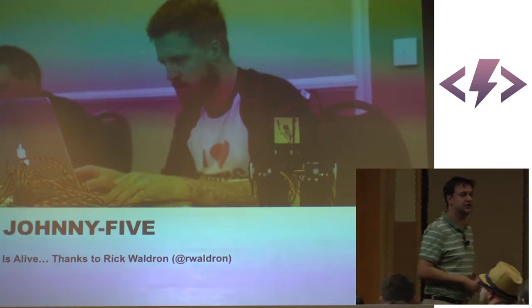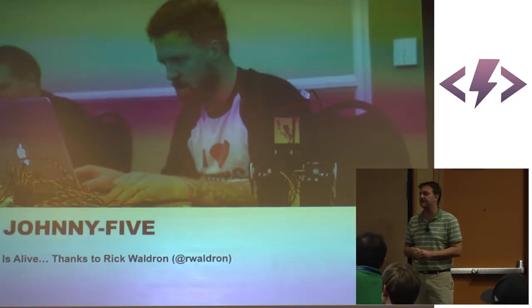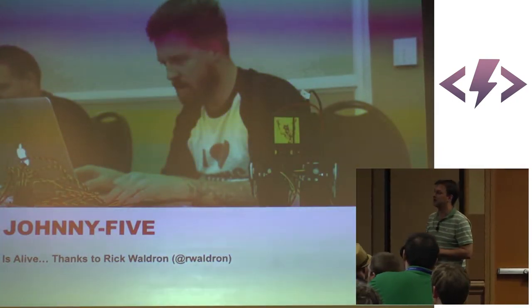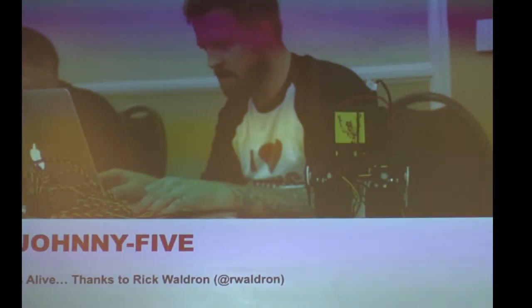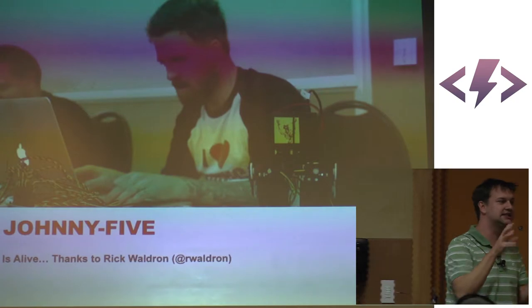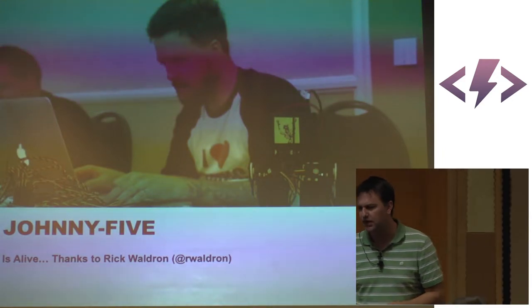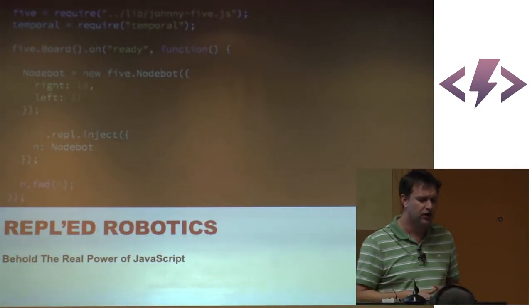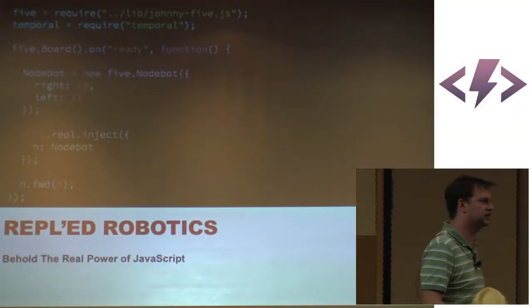NodeCopter gave rise to a thing called Johnny5, which is the first implementation of the NodeBots idea. Johnny5 is a library you've probably heard throughout the day — it's authored by a gentleman named Rick Waldron, though gentleman might be a strong term; I'd go with a dapper fellow. Johnny5 takes the idea of DOM programming for robotics, implements it, and allows it to work. When you combine JavaScript and robots, it allows anyone to not just write robots, but change the robot in real time — which is very hard in the robotics domain.